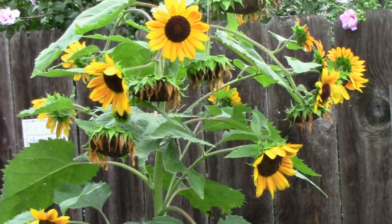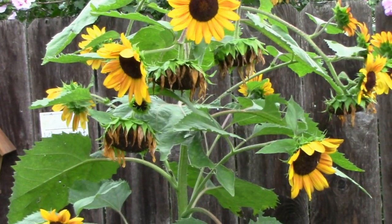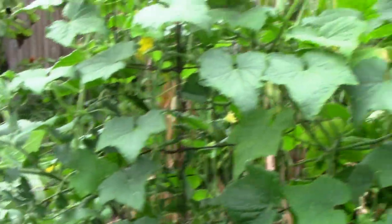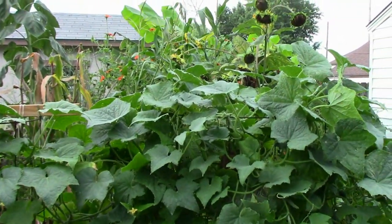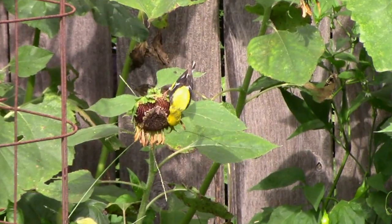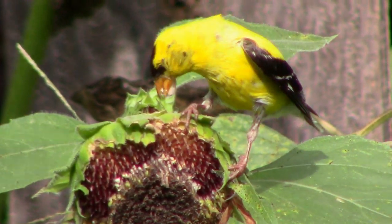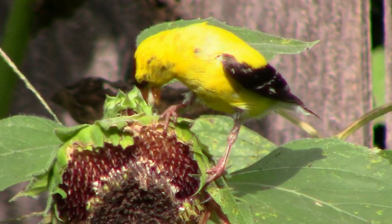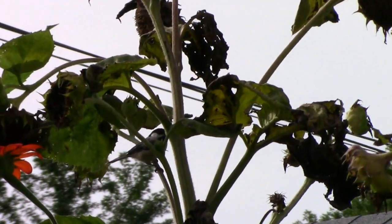Some of the sunflowers are still looking pretty good, and some are starting to fade a little. Once the flowers have completely faded, what I usually do is let them stand for a while — the birds will really pick off the seeds quite a bit. Then I'll pull them out. The goldfinches have been very active in the last week or so on the sunflowers, and we enjoy the bright summer plumage. They just aren't the same in the wintertime. The bird activity is why we have so many volunteer sunflowers in the spring. We've also been seeing some chickadees as well as a few cardinals.